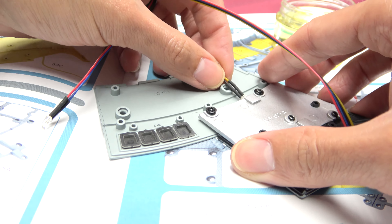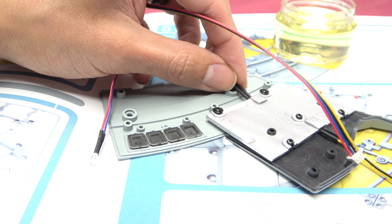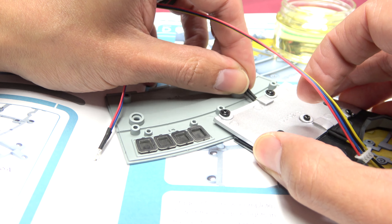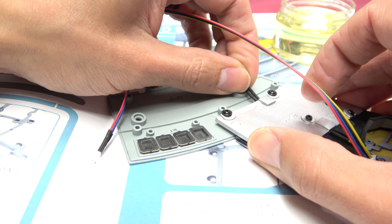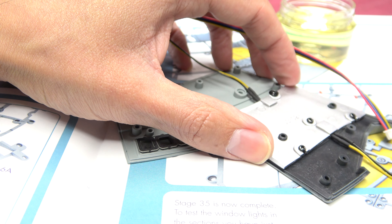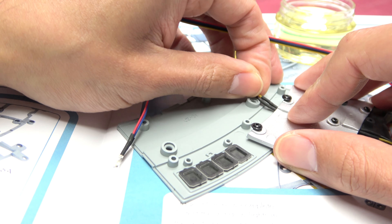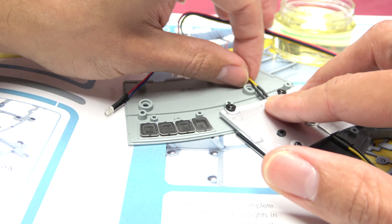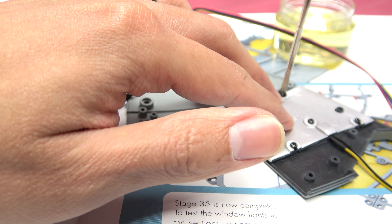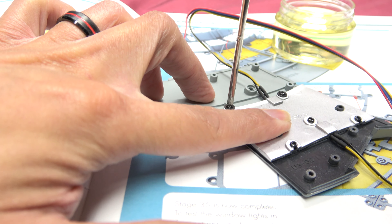This is going under here and I need to loosen this a little bit more. Get in your home! I believe that was properly seated in there. Now we can tighten.